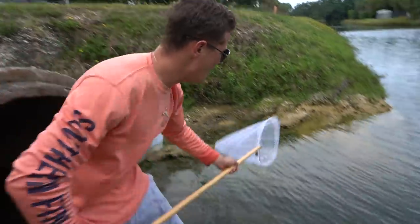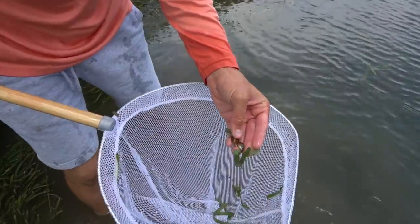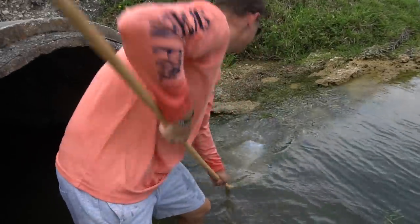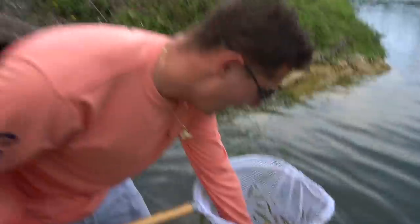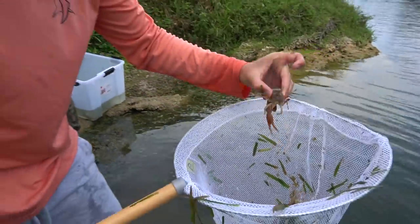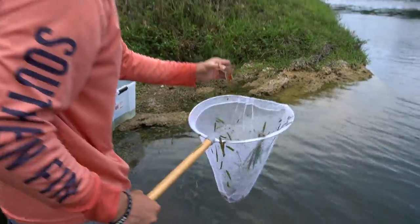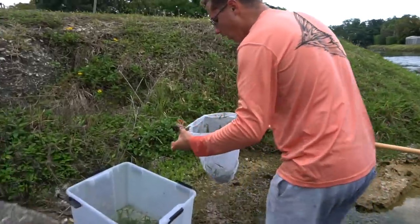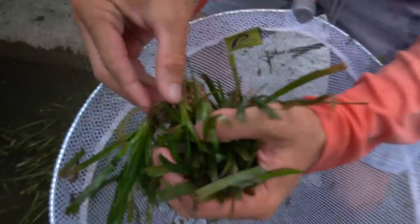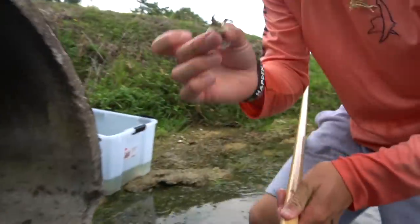Look at that little cichlid right there — let's put him back, baby midas cichlid. Let's get another scoop right here. No freaking way — look at that, he has one claw! That's a giant crawfish. Oh my gosh, look — I got another one, a little one! Look at that, a little baby crawfish — that's so cool.